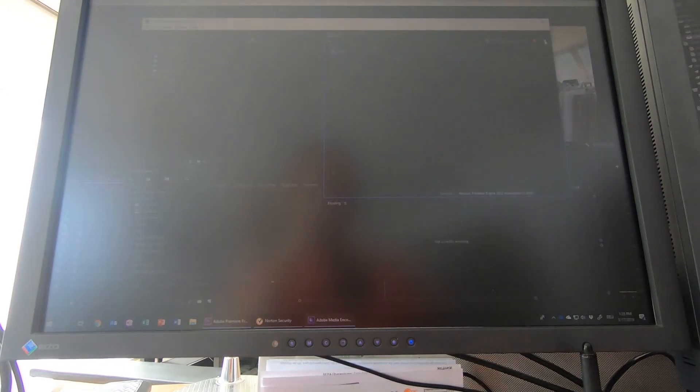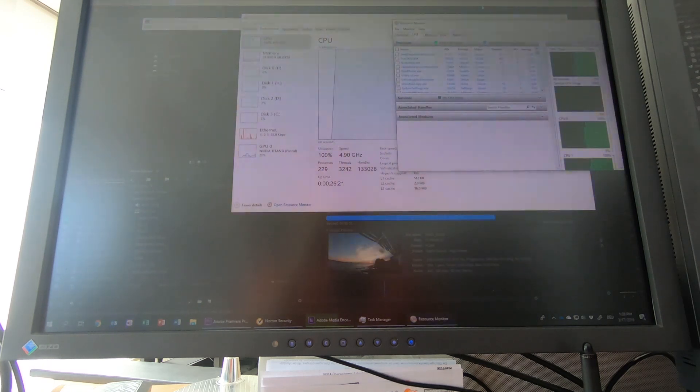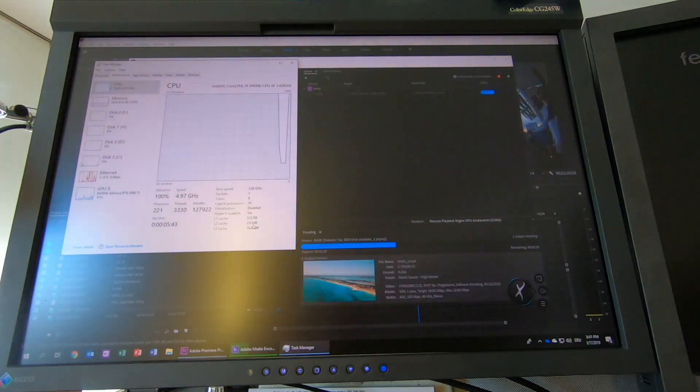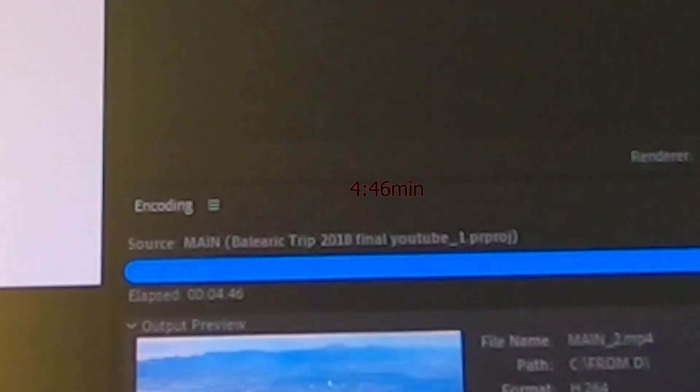We've rebuilt the whole rig and here's the result — about 4.5 minutes, which is quite fast. I pushed the CPU up to 5 GHz, which is possible with this rig according to forums. I then backed it down to 4.9 GHz just to be safe, because Prime 95 gave me a tiny crash at 5.1 GHz.